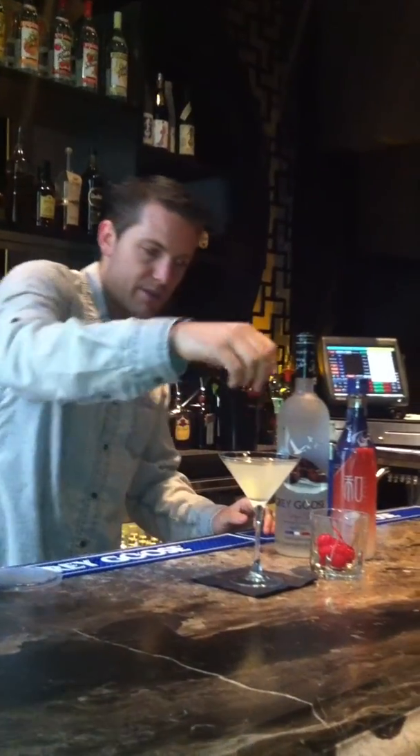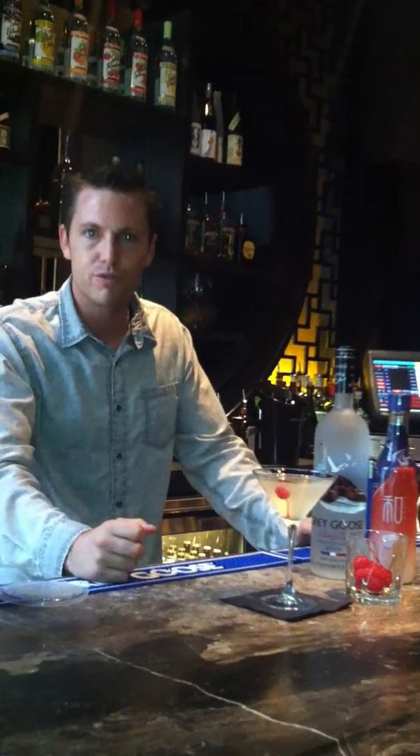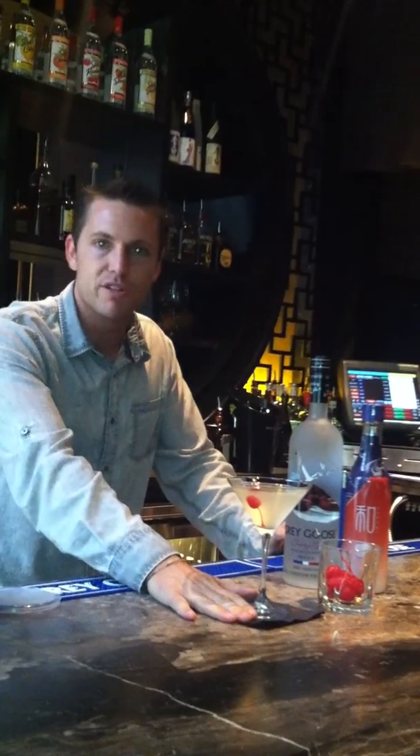We always try to make the garnish something that plays into the drink. Lychee has that cherry banana fruit floral sweetness to it, so throw a cherry in there — and that's the Lychee Martini.